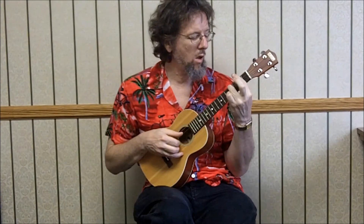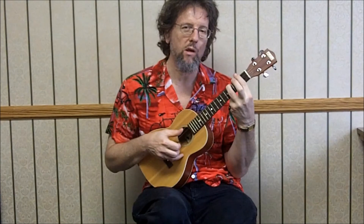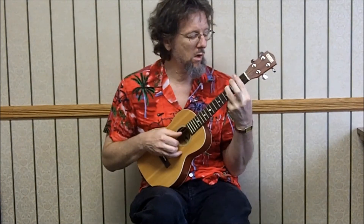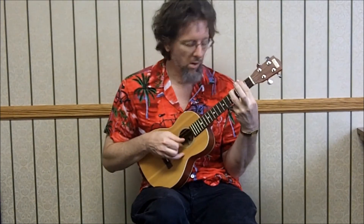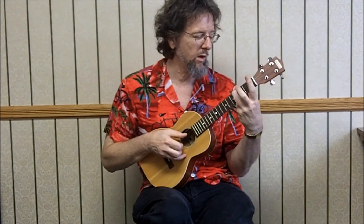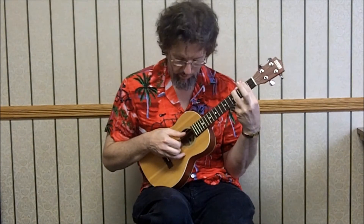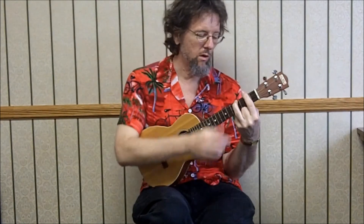And then we're going to B minor — bar chord at the 2nd fret, ring finger at the 4th fret of the bass string. All I'm doing is flapping my bar up and down. So: 4th string at the 2nd, 4th string open — I pull the whole bar off and anchor with my ring finger, then slam the bar back down. 3rd string 2nd fret. All the notes are either at the 2nd fret or open.